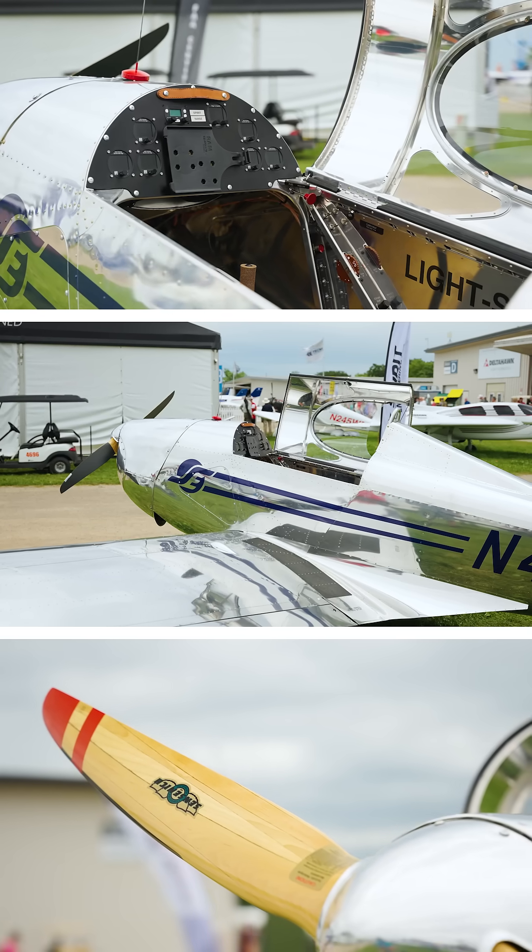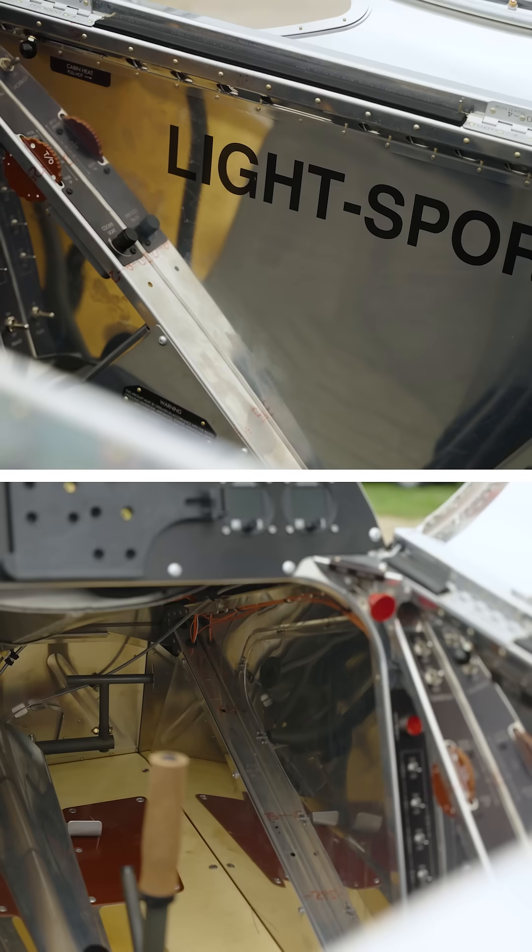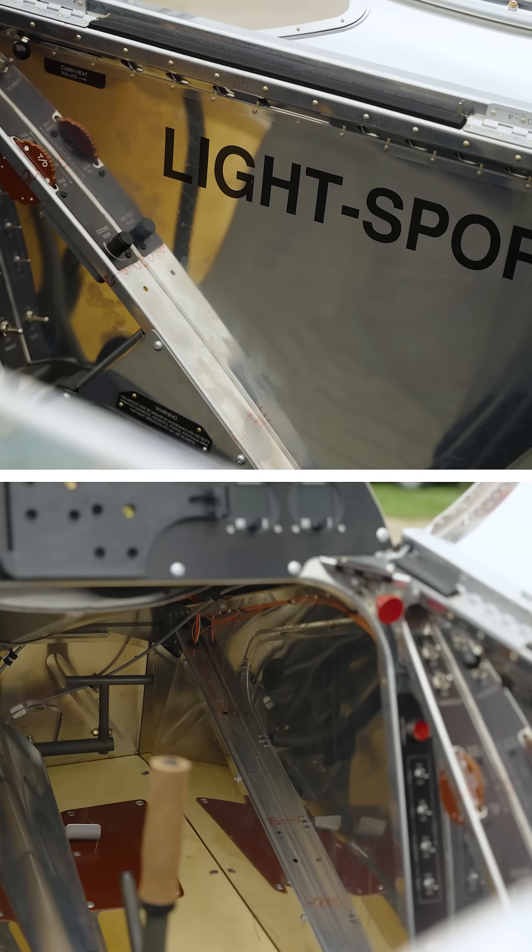The airplane is pretty slick, especially for an open cockpit airplane. You can see it's streamlined, it's low drag, so it doesn't take that much power. The airplane will easily get off the ground in 500 feet at gross weight, sea level standard.